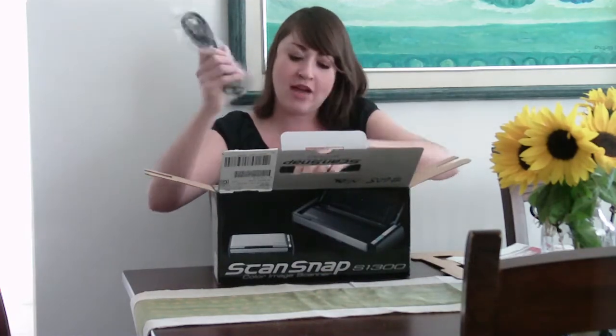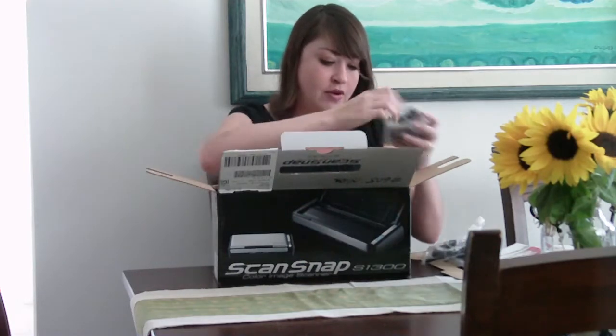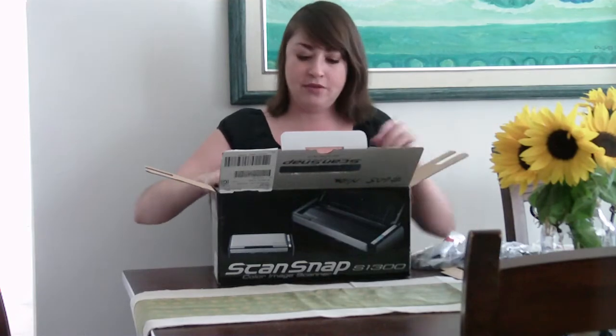So once I open it, we have all the connecting cables — USB, power — and then some very random cord that I don't quite know what it is yet, but we'll figure that out.